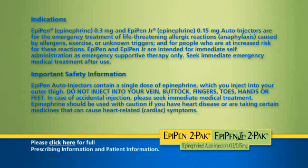Important safety information: EpiPen auto injectors contain a single dose of epinephrine, which you inject into your outer thigh. Do not inject into your vein, buttock, fingers, toes, hands, or feet. In case of accidental injection, please seek immediate medical treatment. Epinephrine should be used with caution if you have heart disease or are taking certain medicines that can cause heart-related cardiac symptoms.